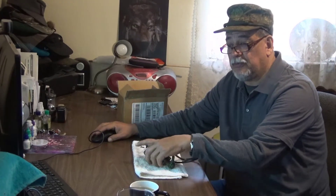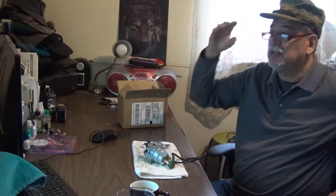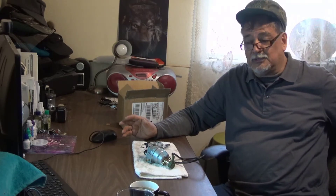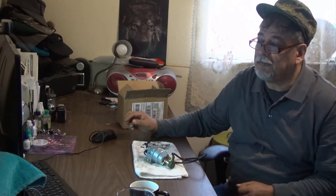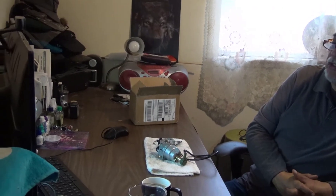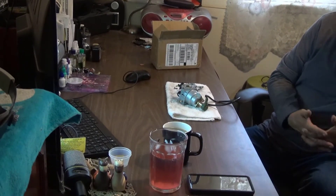A lot of US companies sell you a conversion kit for over $300, and I don't know why some people like to waste money. You go to eBay and you find the dual fuel carburetor conversion for Honda GX 390 and GX 340.